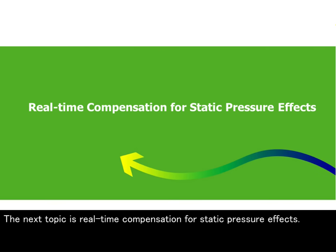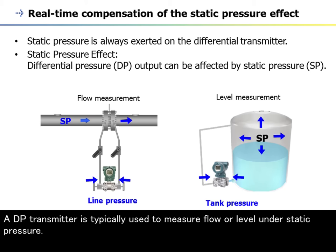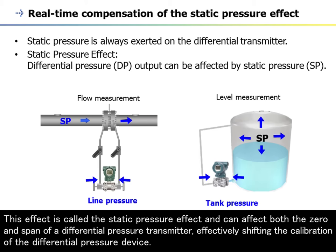The next topic is real-time compensation for static pressure effects. Static pressure is the pressure of a fluid that is independent of the kinetic energy of the fluid. It is always exerted on a differential pressure transmitter. A DP transmitter is typically used to measure flow or level under static pressure. Sometimes static pressure is called line pressure in flow measurement, gas phase pressure, or blanket pressure in a closed vessel. The output of a differential pressure transmitter changes slightly as a result of operating in the presence of static pressure. This effect is called the static pressure effect and can affect both the zero and span of a differential pressure transmitter, effectively shifting the calibration of the differential pressure device.